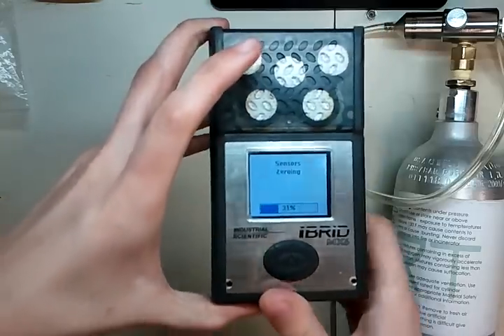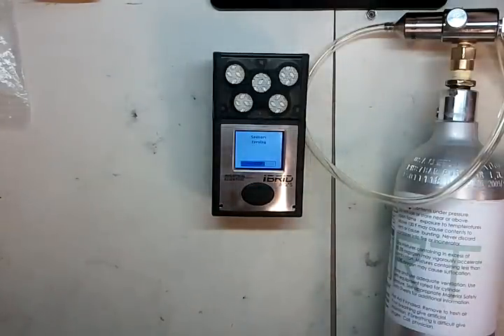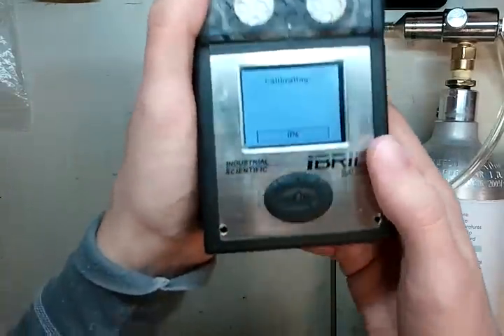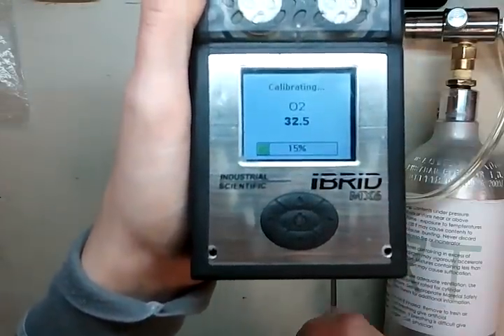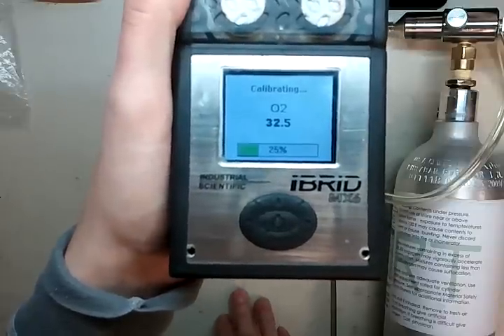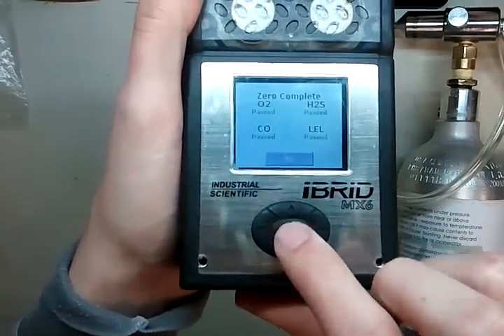It will go through the sensor zeroing process. What it's doing right now is telling the monitor that the air you're in is okay — this is clean air, this is safe, and the oxygen level is about 20.9% on Industrial Scientific monitors. The screen says calibrating: it set all the other sensors to zero and it's now setting the oxygen sensor to 20.9. Anything above 20.9 is good. If it starts to get below 20.9, that's when you'll want to order a new sensor because your sensor is going to go bad soon. Press okay.